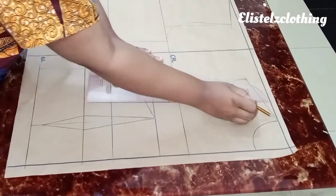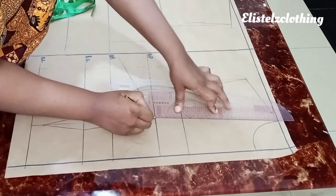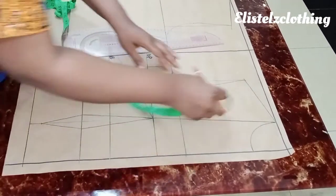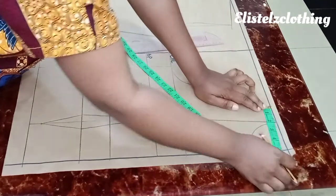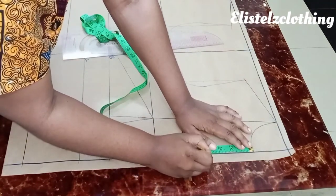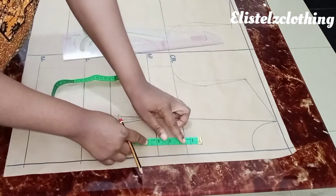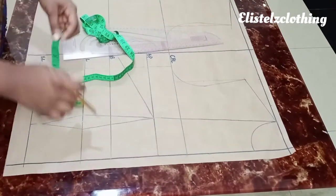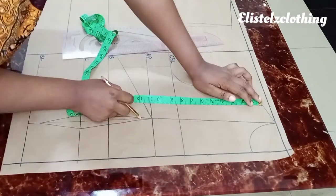Now let's proceed with the alteration. The first thing is to connect from the bust point to the neckline tip. The neckline I'm working with is 3 by 3. With your straight line, connect from the bust point to the neckline tip. The width of my neckline is 5 inches. For the depth, I'm using 4 inches. To determine bust coverage, I place my tape from the bust point to the underbust — which measures 4 inches — then transfer that measurement upward from the bust point.